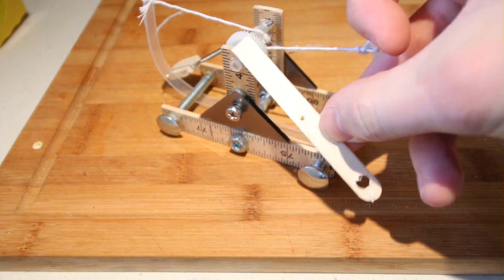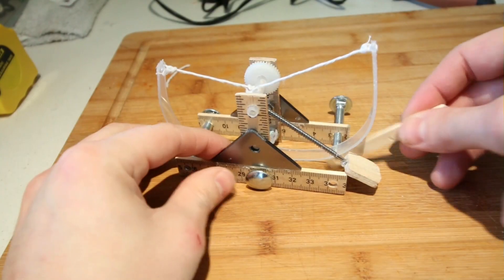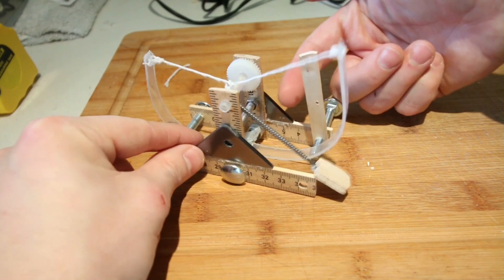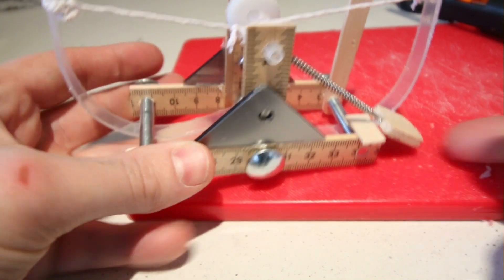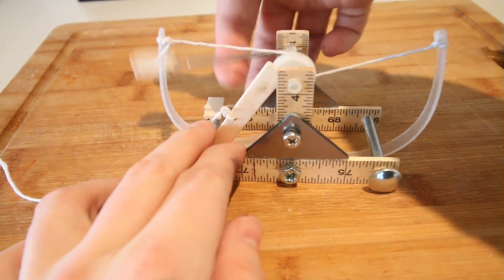The trigger device is just a simple chopped up lolly stick with a hole in the end and a smaller hole in the center to attach rope. This trigger device catches with the cog until it's pulled, releasing the catapult. I also glued on this little ledge to stop the launching arm from unevenly hitting the frame. Add some rope to the trigger device and we're ready to go.